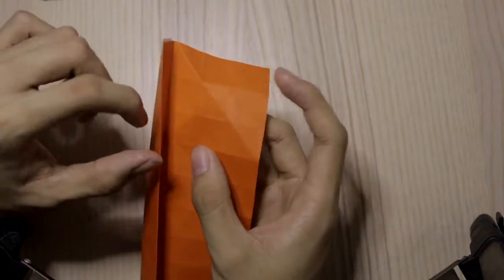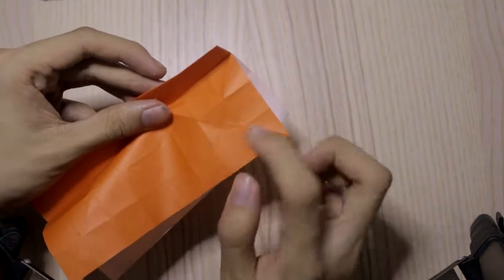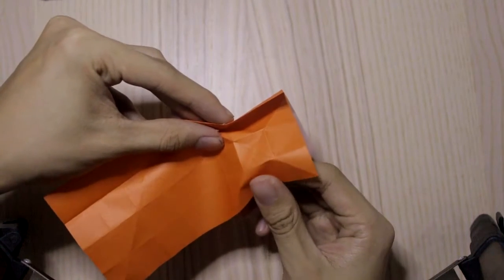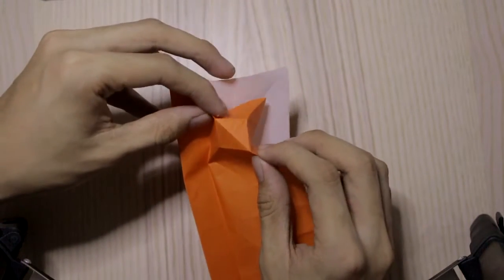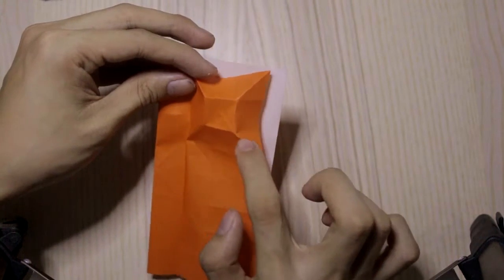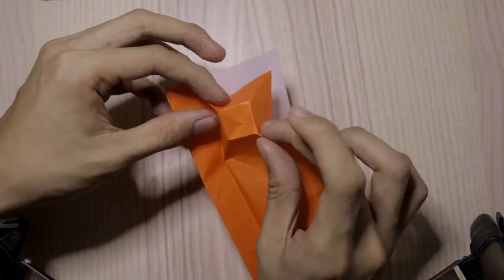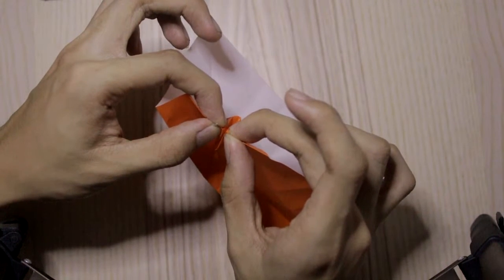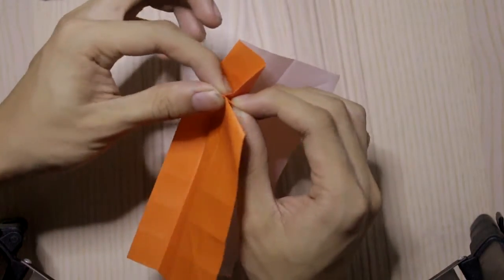Then I'm going to make something like the bottom bone base, but only partway. We make the diagonal folds and this crease around this square here. We're going to fold it by pushing these two points to meet together like this.